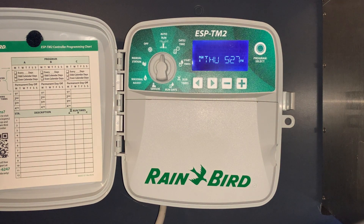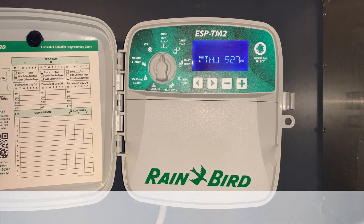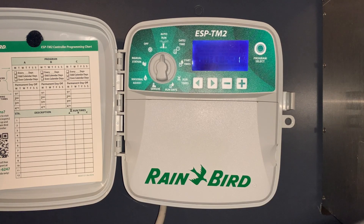This is a quick video tutorial of the Rainbird ESP-TM2 Irrigation Controller. This controller comes with the option of 4, 6, 8, or 12 stations and it is designed for residential and commercial irrigation systems. We'll go through the programming and operation of this irrigation controller and also go through a few special features.